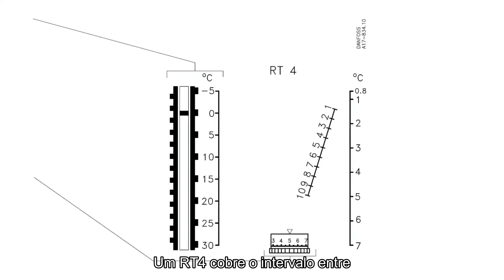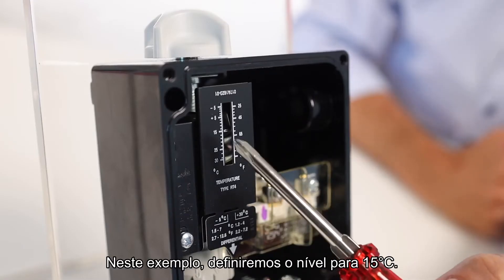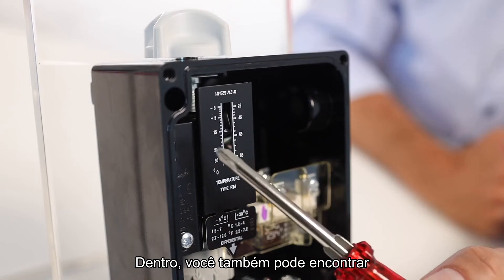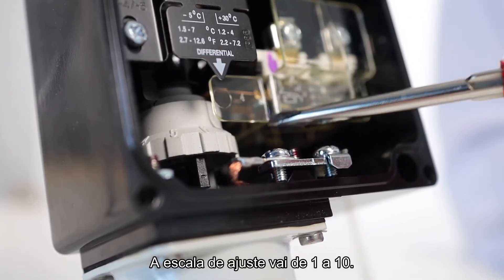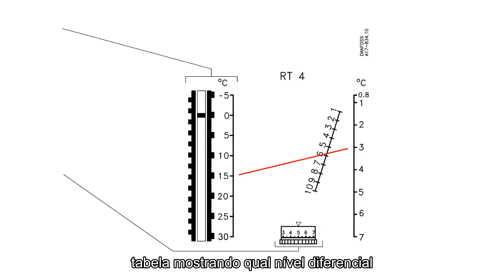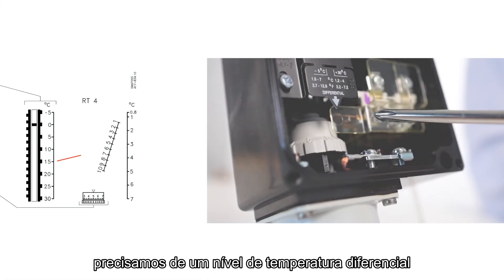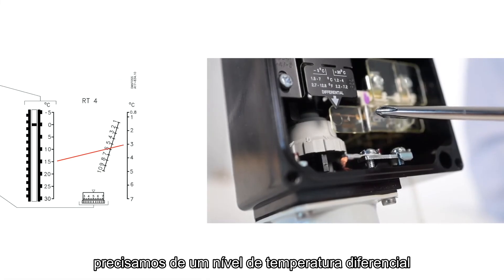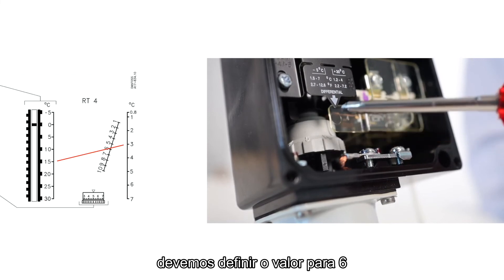An RT4 covers the range from negative 5 to 30 degrees Celsius. In this example, we'll set the level to 15 degrees Celsius. Inside, you can also find the differential setting nut. The setting nut scale goes from 1 to 10. In the instructions, you can find the table that shows which differential level corresponds to each setting level. For example, if you need a differential temperature level of 3 degrees Celsius, you should adjust the setting to 6 with the setting nut.